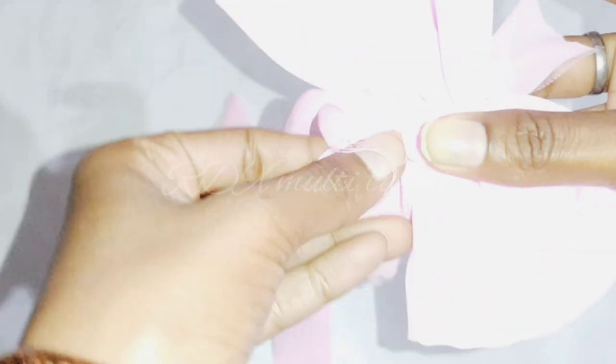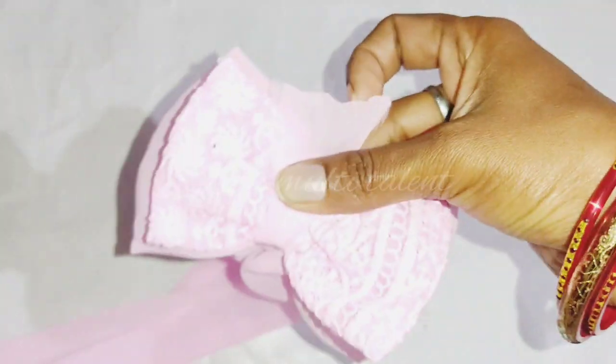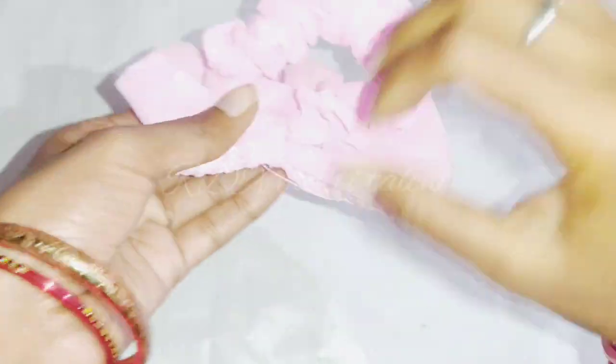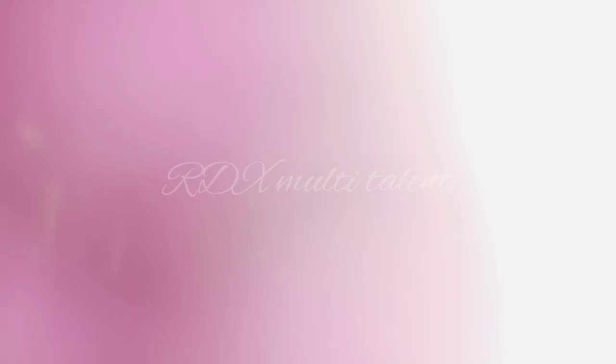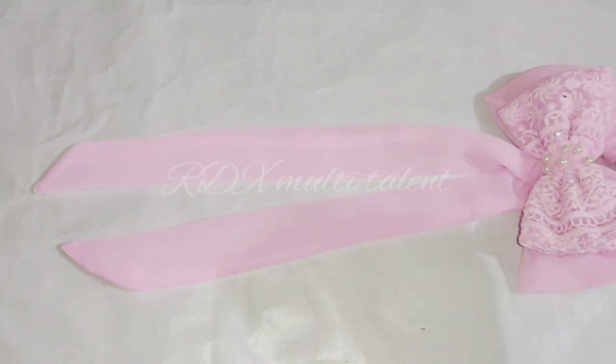The strip is cut along the sides. The rubber band is also fixed. We will move it to the base center and attach the strip in it. This is the final look.